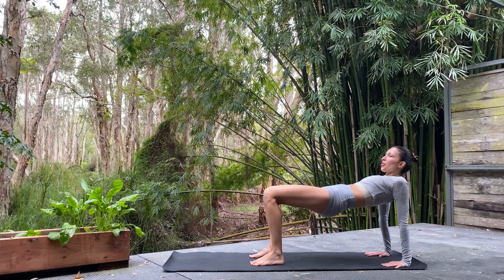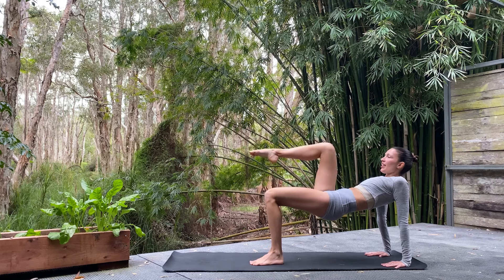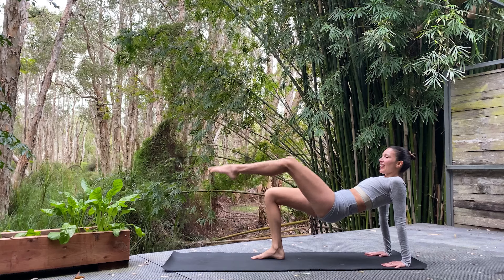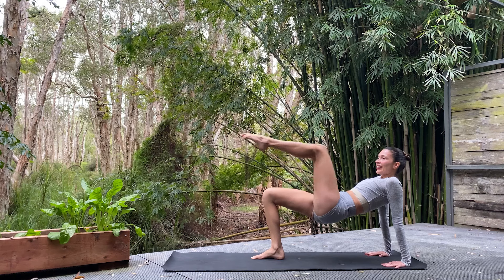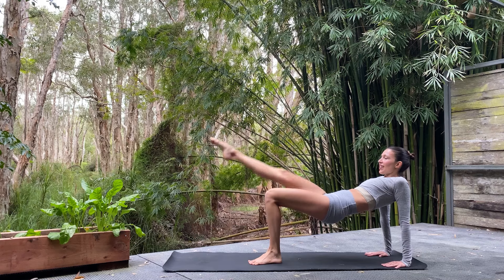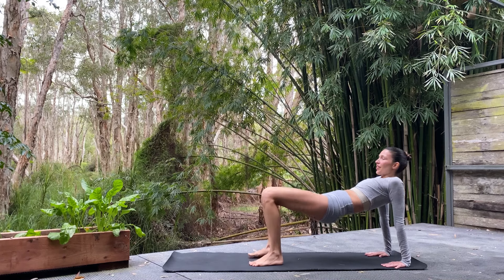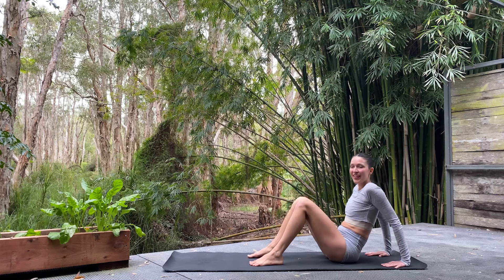Get those hips nice and high — draw the ribs in towards each other, belly button towards the spine. Right leg lifts, we're going to extend. It taps down and lifts back up, and down. Now the left side — left leg lifts, knee bends, leg extends, toes tap, lift, and lower. Beautiful ballet legs! Once more on each side — remember to breathe. Let's lift those hips up a little bit more and slowly lower them down to the mat.